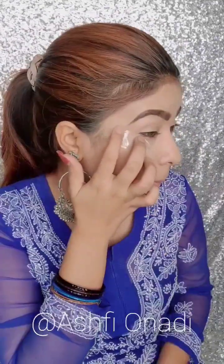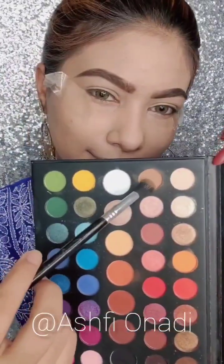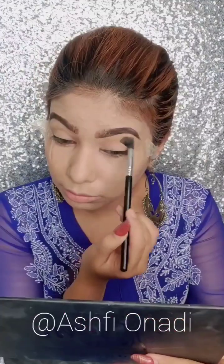I will do my eyebrows off-camera, but I will use a scotch strip. I will do my makeup so that you can see it better. I will use a brown eyeshadow and blend my eyelid all over.